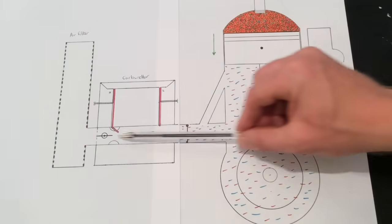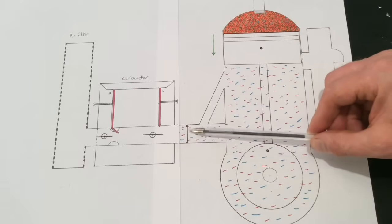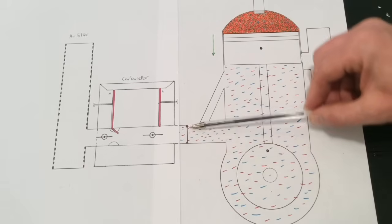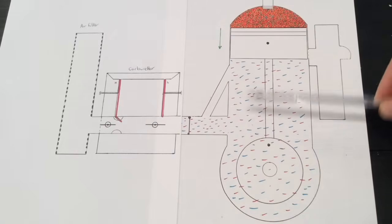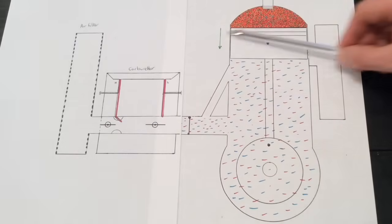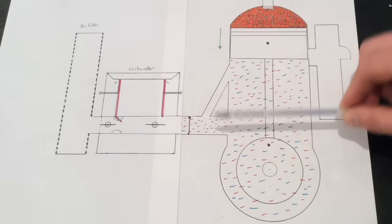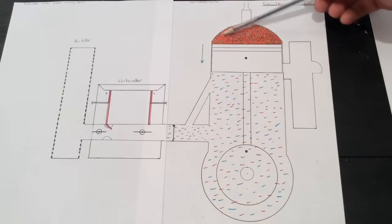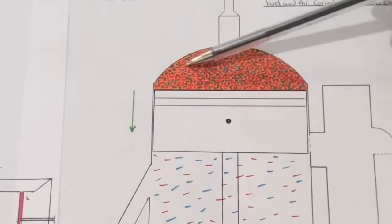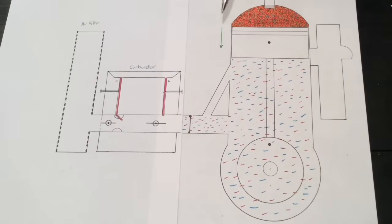There's no pressure going back through the carb and out through the air filter, because we've got this flap which is now closed — it was in the open position but now it's in the closed position. And we must remember that this happens momentarily — it happens in a split second. So no drawing in of air and no drawing in of fuel.